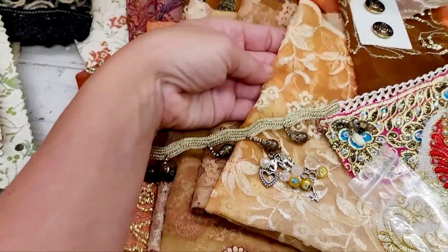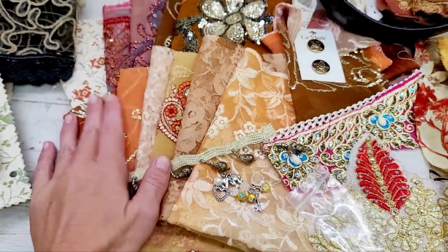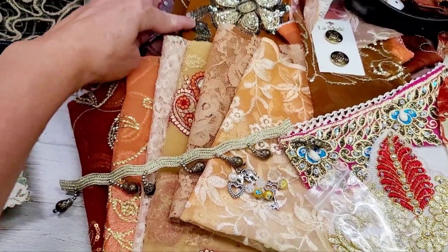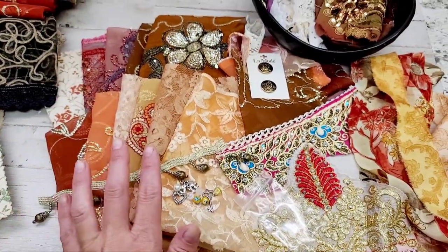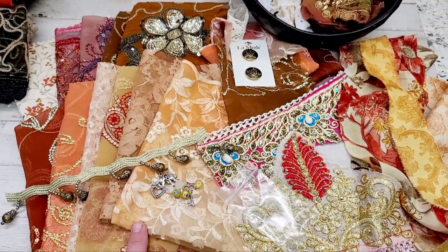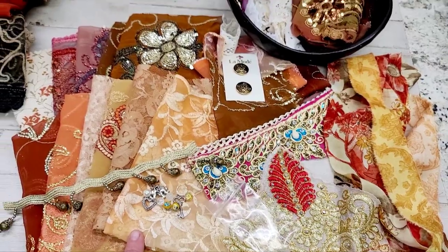Each one of these fabrics — I'll show you what I have here. There are ten fabrics, and they are ten and a half by fourteen and a half inches. They're large cuts, so this bundle is not small pieces — these are rather large size pieces.